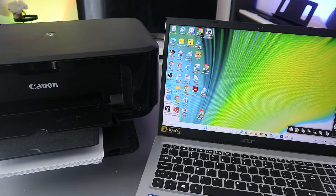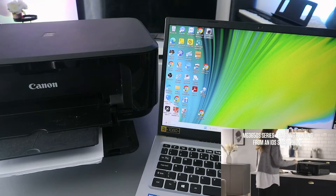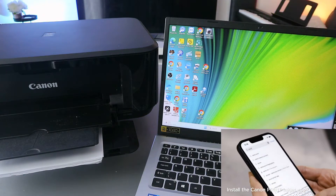Hey guys, how are you doing? I hope you are doing well. Welcome to the channel. I received a message — someone wants to know how to print a document from a laptop to a printer. To do this, here is what you need to do.